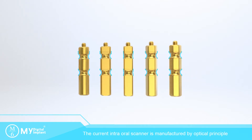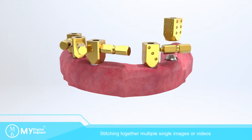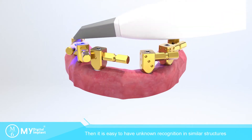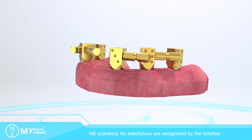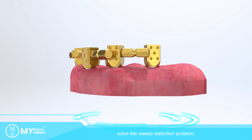The current intra-oral scanner is manufactured by optical principle, stitching together multiple single images or videos, then synthesized by computer. This makes it easy to have unknown recognition errors in similar structures and cause mouth sweep distortion. M6 SkinBody for Eden to Lewis is recognized by the notches, solving the sweep distortion problem.